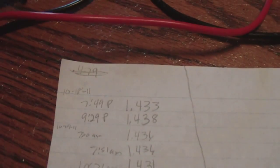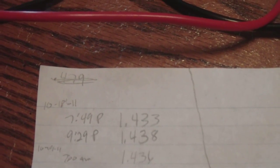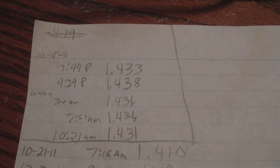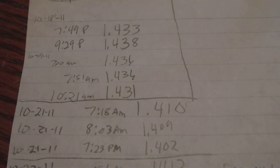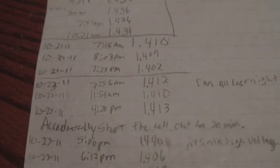I made this cell on 10-18, 2011 — so October 18, 2011. Then on 10-19 I spray painted it. Then I let it dry until 10-21, where I hooked it up and had it power something. And today is 10-31.